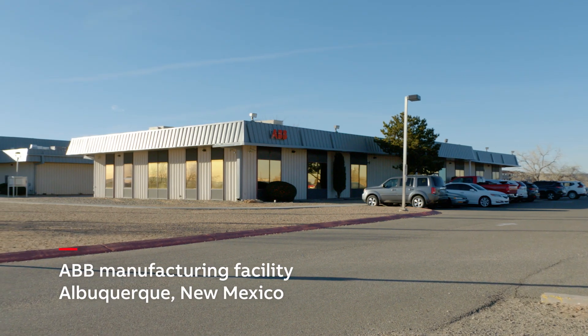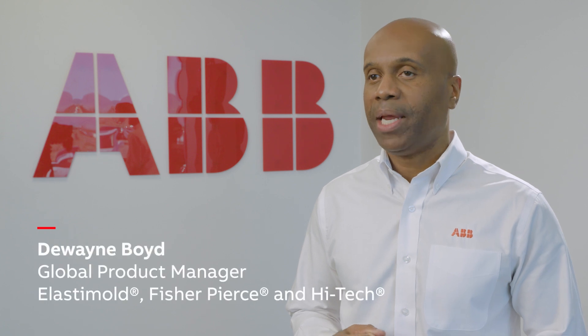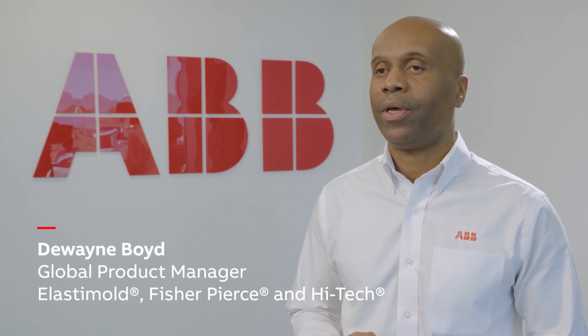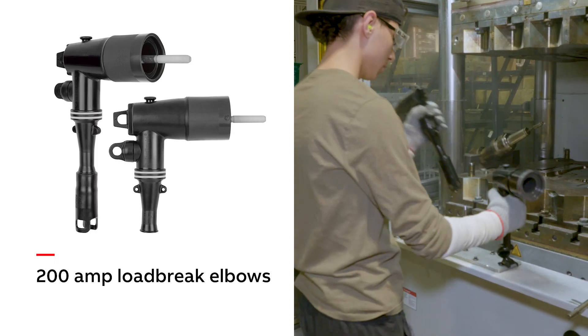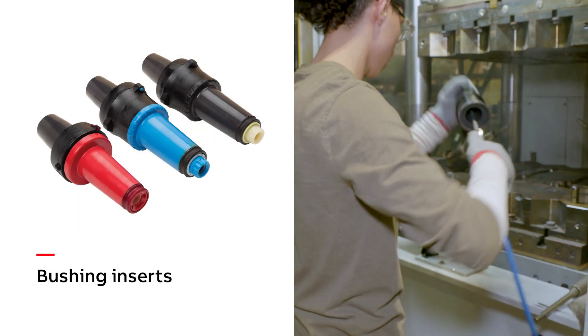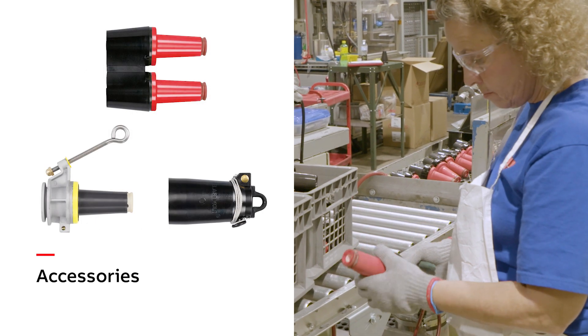At our ABB location in Albuquerque, New Mexico, we proudly manufacture many of the products you require in your electrical distribution system, including 200 amp load brake elbows, bushing inserts, surge arrestors, and a variety of accessories.